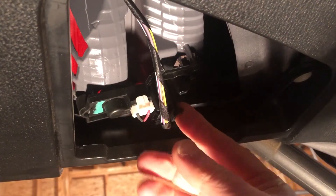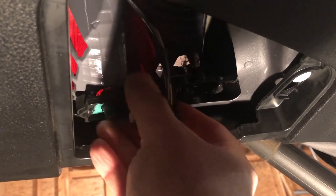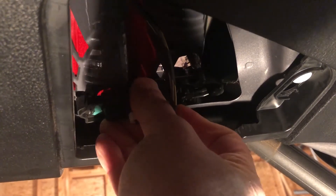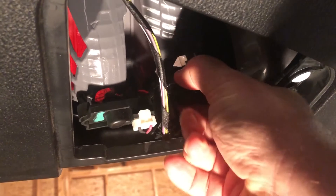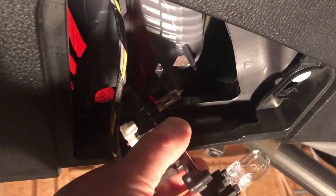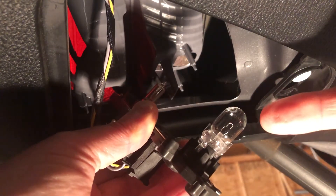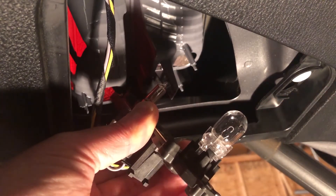Inside, you'll see a whole bundle of stuff with some wires. The bulb is up at the top. Simply press on the large grey tab and the whole module should just pop out into your hand. The bulb is just a friction fit, so don't try to twist or turn it — you'll end up breaking it. Just firmly grip it and pull it straight out.